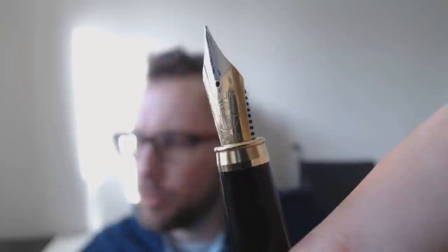The nib is actually a pretty nice two-tone that doesn't look too bad at all. It says Iridium Point and it has a big notch on it. I don't know why exactly but it's on there — I'll show you should you not believe me.